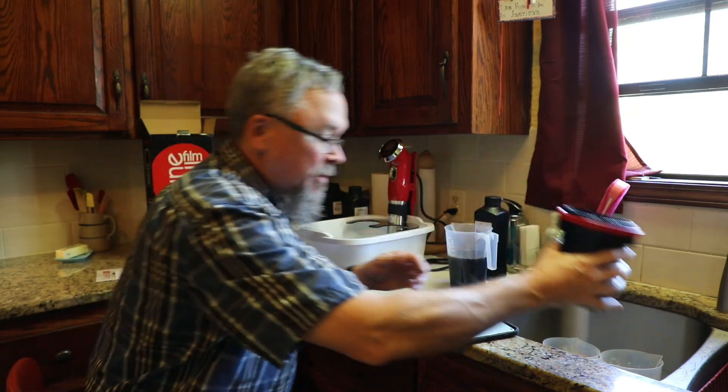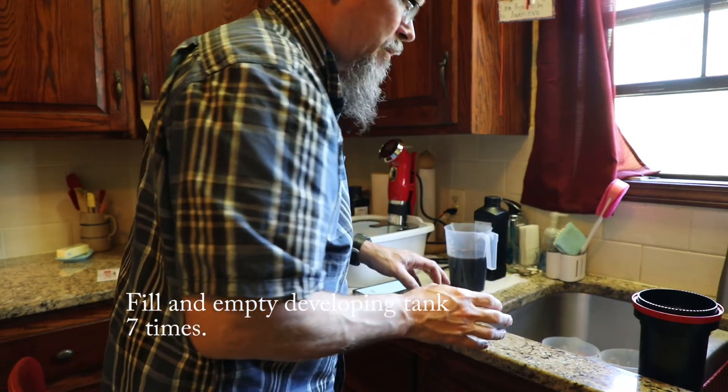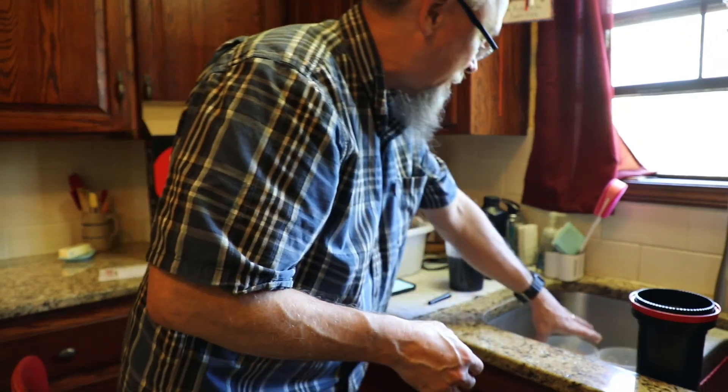The next thing I'm going to do is rinse it out seven times, then I'll add the rinse agent as the final step.